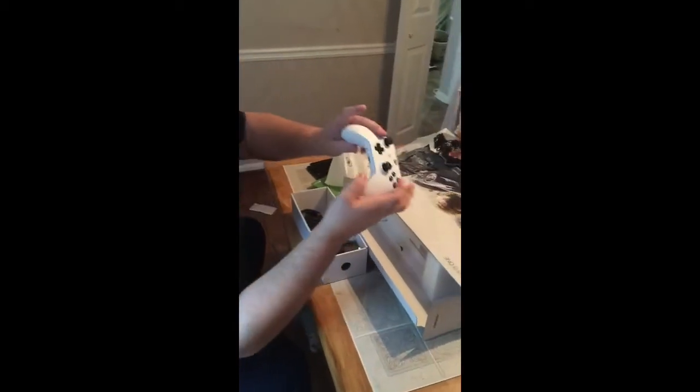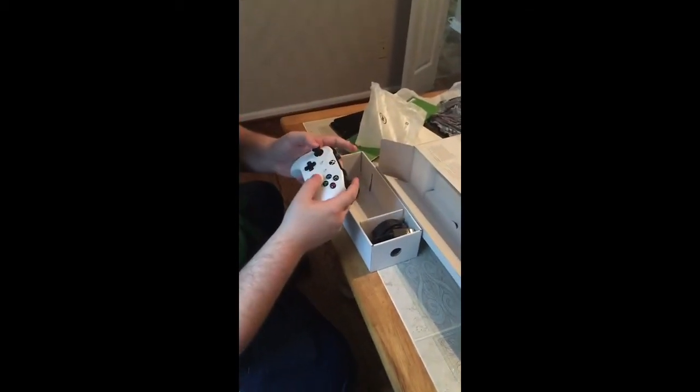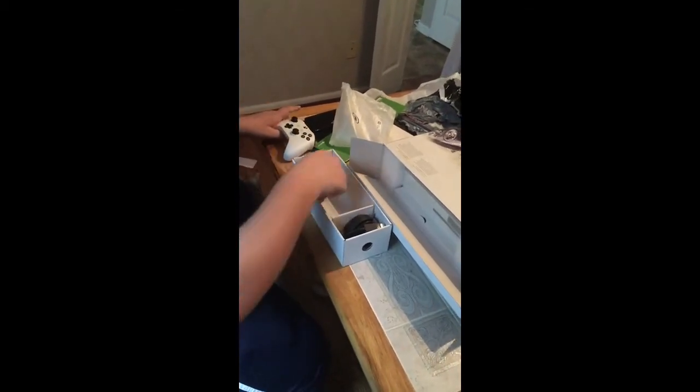Basically it's really nice. The grips are better. It has the 3.5 millimeter headphone jack, and it has that brand new nice headphone smell. It's really nice and I like it a lot.